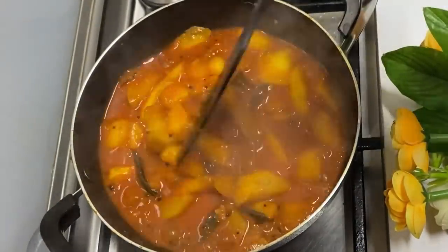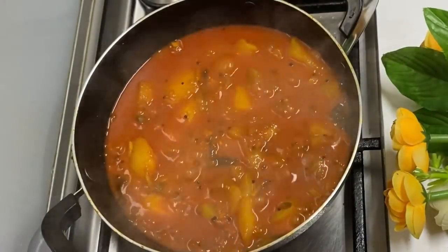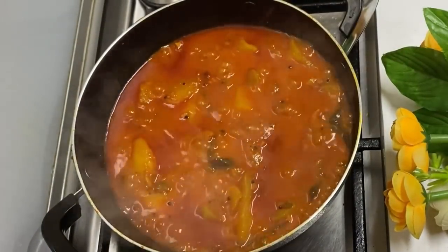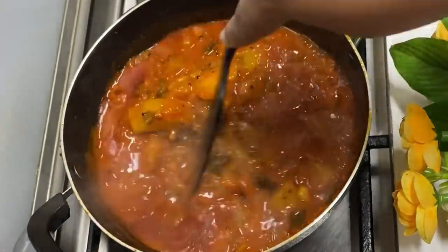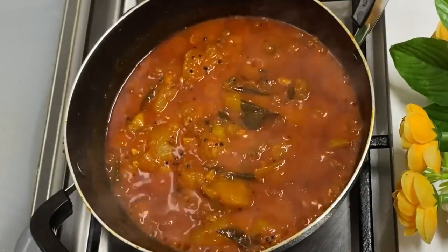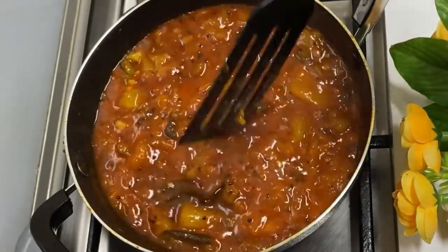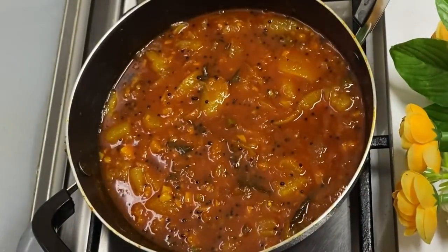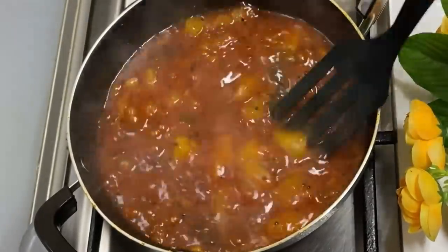Now we have to make the egg. We are going to make an egg. Let's make a gravy in this place.